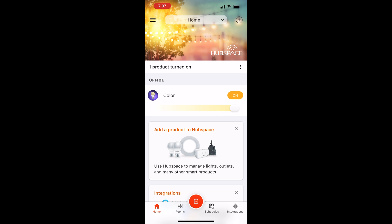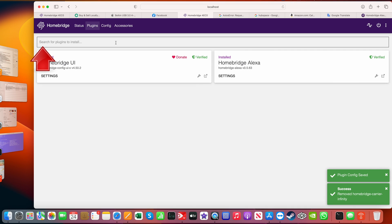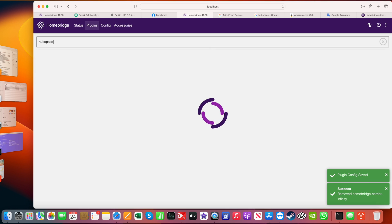Now let's get it added to Homebridge. Go to your Homebridge URL — localhost 8581. Tap on Plugins, go into the search field for Plugins, and type 'Hubspace.'